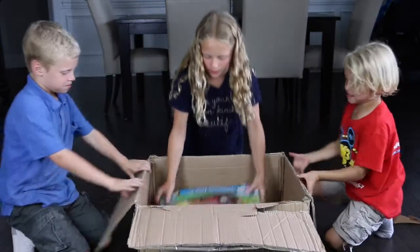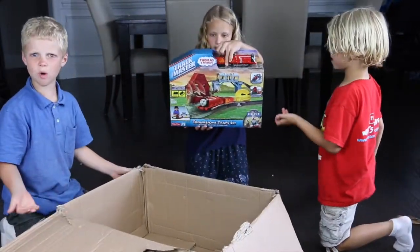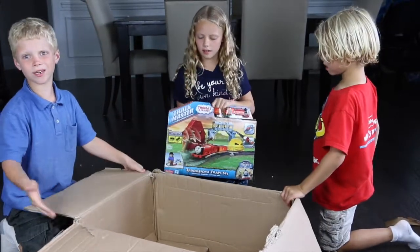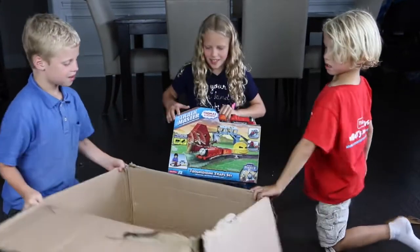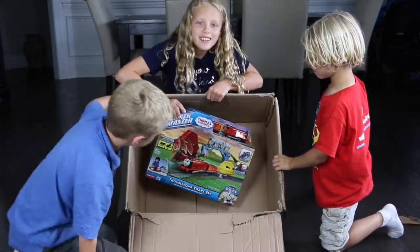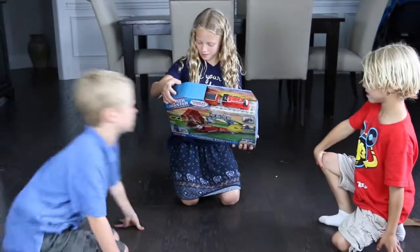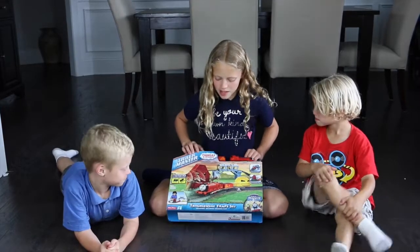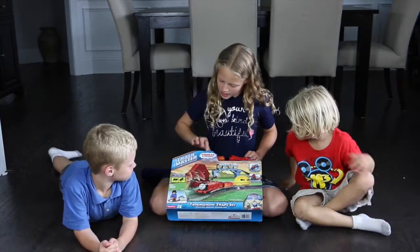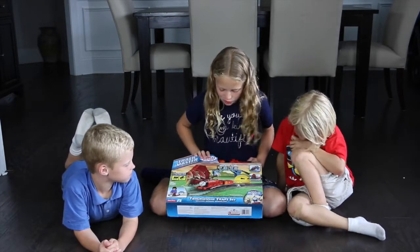It's a Thomas! It's a Thomas the Train. Why did they put it in such a big box? Because it's little. Yeah, it kind of is. Look at it, just sitting in there, all little. So it's a little train and it's a big box. This is the Troublesome Track Set by Thomas the Train. It's a master track and it looks so cool to play with.